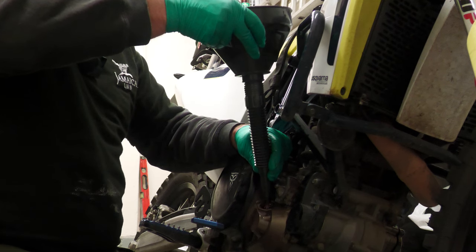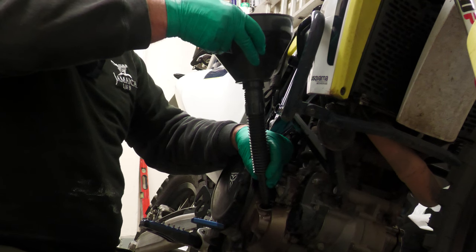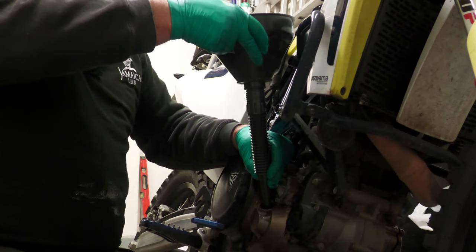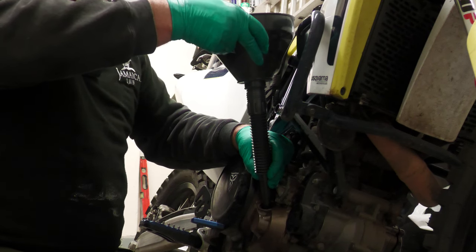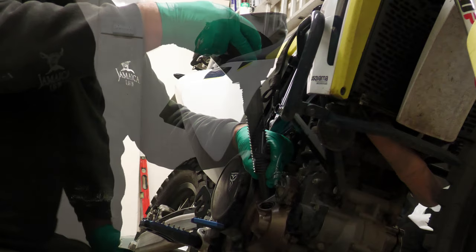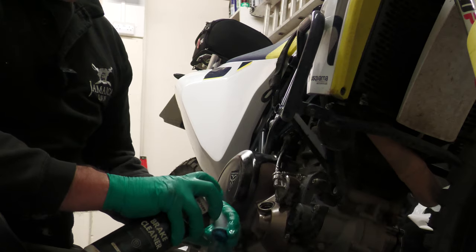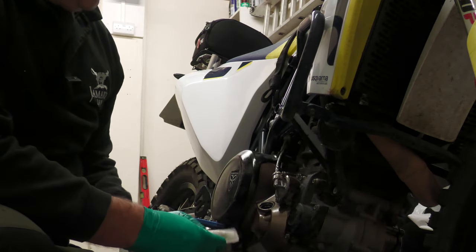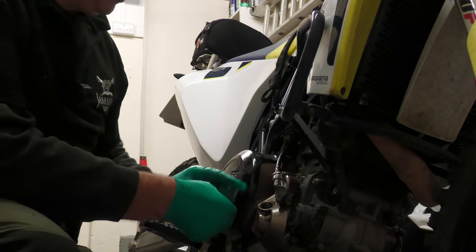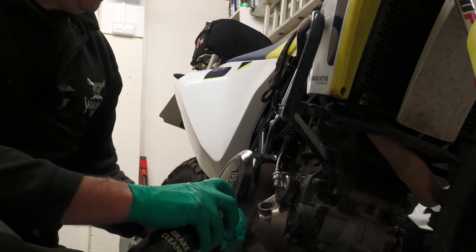Once this has gone in we should be good. Then I'll just fire the engine up, let it run for a couple of minutes, turn it off, let the oil settle for a minute or two, level the bike out, and we'll see where it is in the sight glass. I'm going to give the inside of this a little bit of a blast with the brake cleaner as well. It might just need a little bit of a top-up but we'll see. Give that another wipe now since I've just dropped it on the dirty floor.